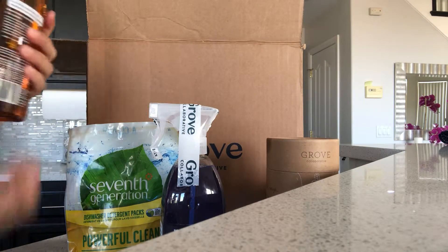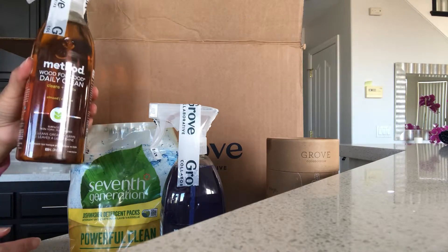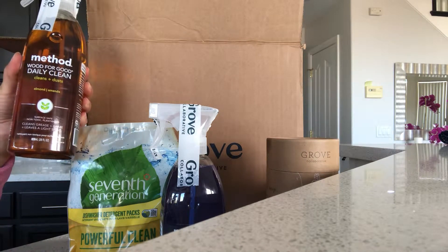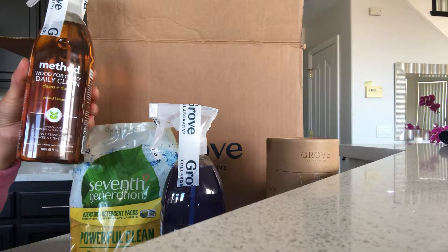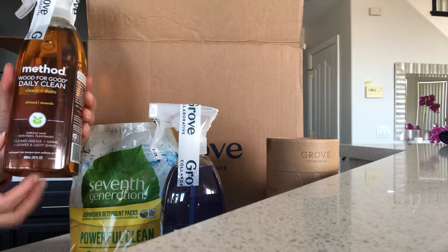I heard that Method wood cleaner was super good — it's an almond scent and everyone swears by it. I've noticed that when I've been using Old English and some of the oils, after the first couple of days it starts to look streaky and I'm just not happy with it. I want my wood to look good and shiny for a while, so I'm going to try this.